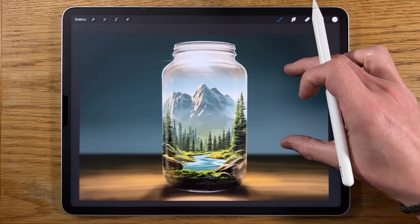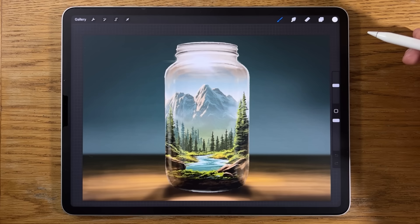In this tutorial I'm going to show you how I painted this image on the iPad — much easier to follow steps than you might imagine, so that you can follow along and amaze yourself.